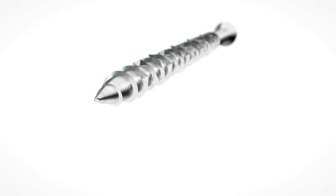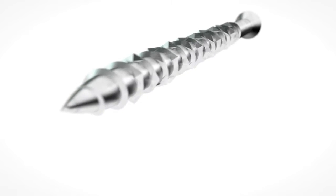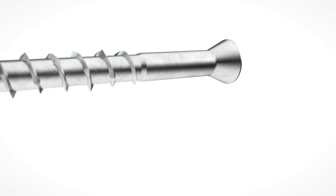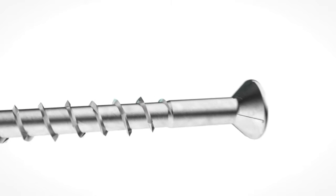With its specially designed sharp point, the DWP screw easily drives through hardwood products. It is available with either a trim head without nibs for a clean, less noticeable finish, or a flat head with nibs for easy countersinking and greater holding power.